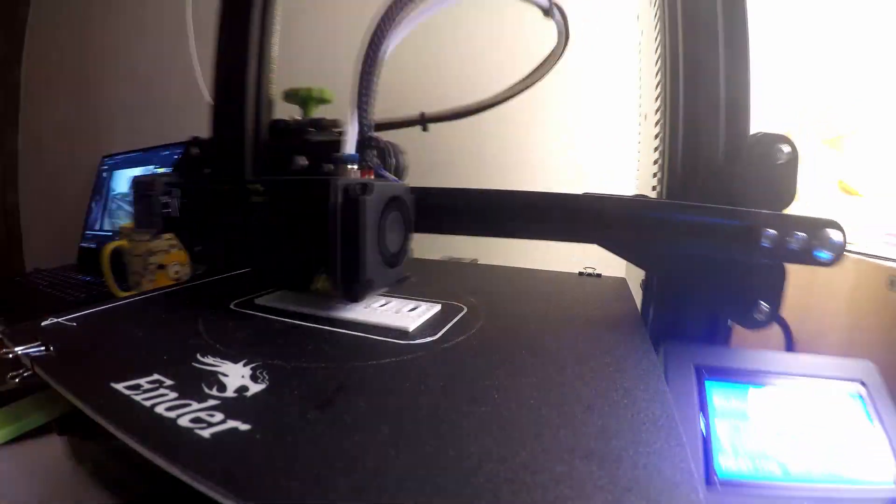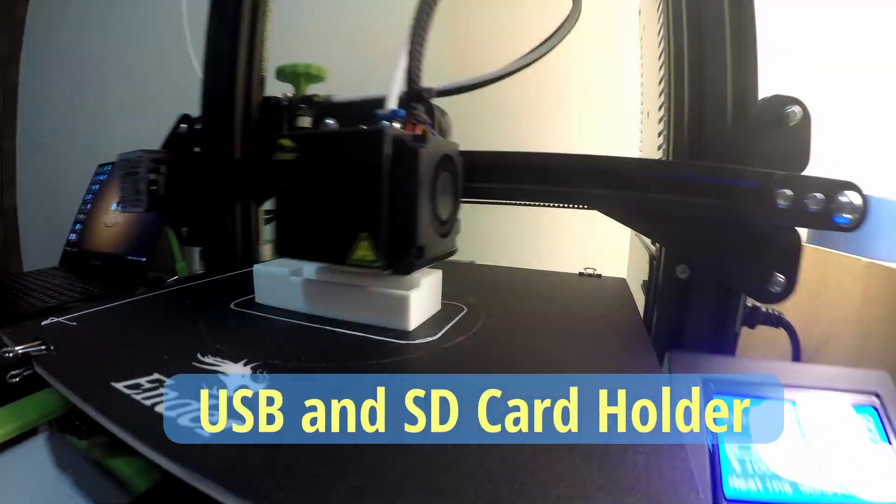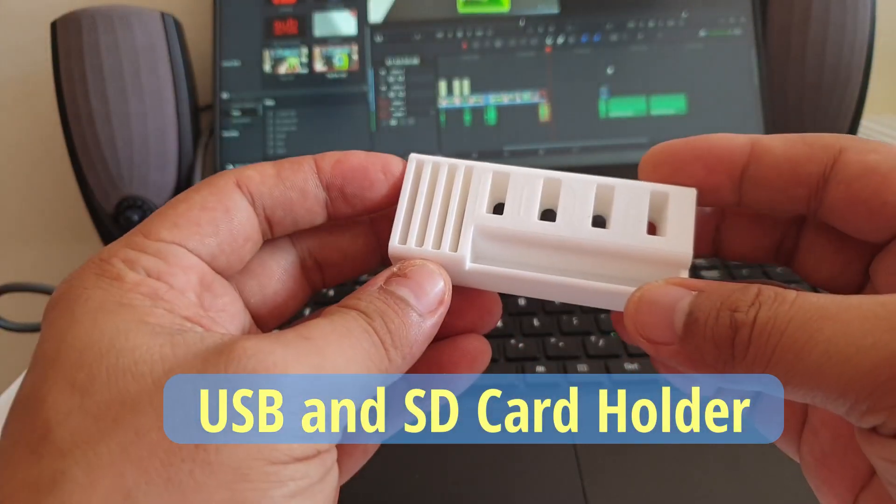I also found it messy that my SD card and USB reader just sat on my table, so I printed a holder for them to be placed in a nicer, more organized way.